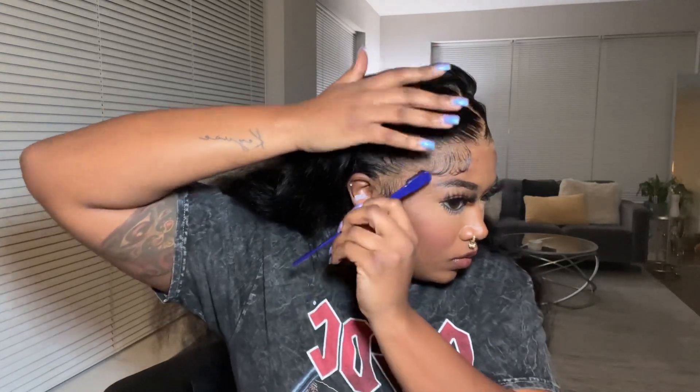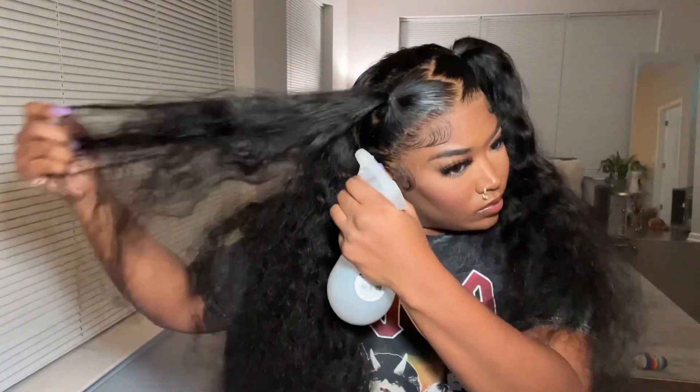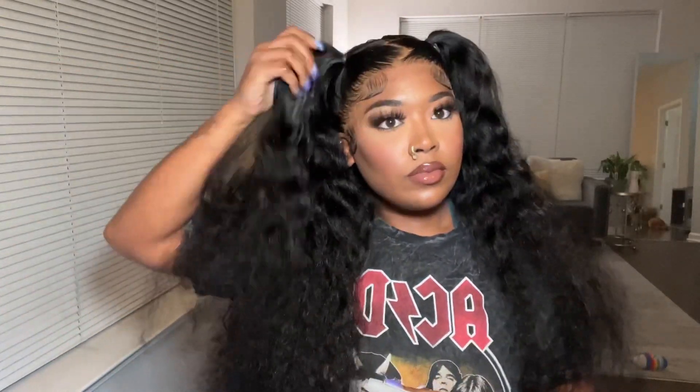I've been trying to find the perfect product to lay my baby hairs — let me know in the comments below any products I should try out or that work for you guys. I found this Ebbin gel, but when I tell y'all it was so sticky — it was literally so hard to maneuver. I ended up using my got2b black gel, the one that comes in the black bottle, and then using the sticky Ebbin gel over top just to seal them in. But I'm still trying to find the perfect product.